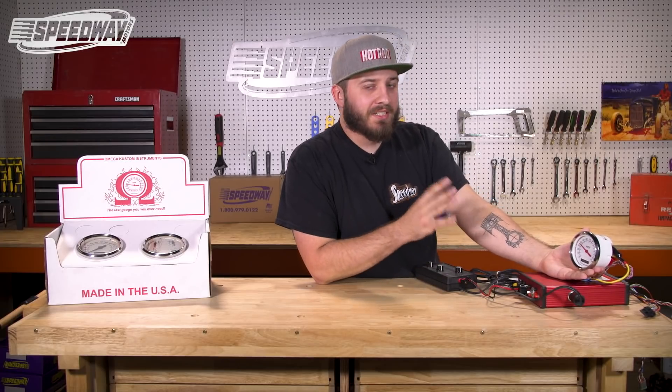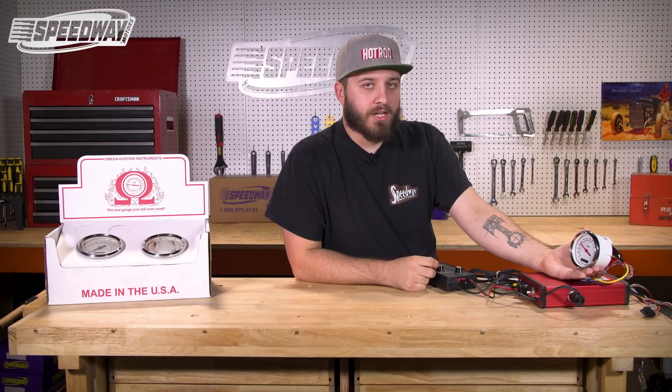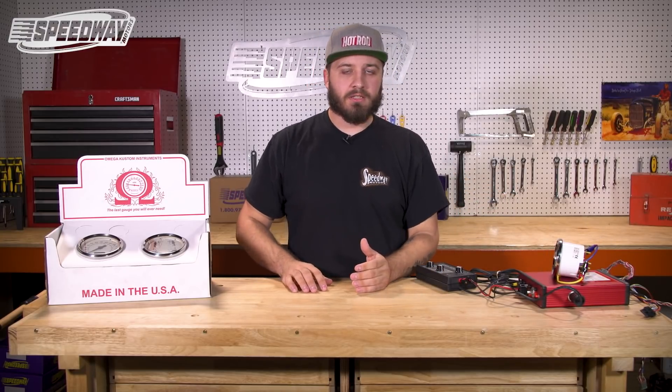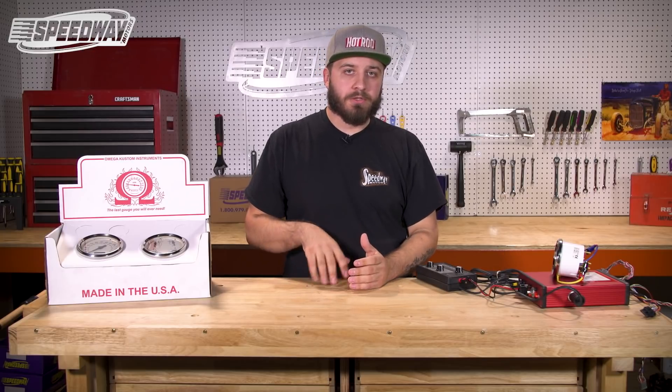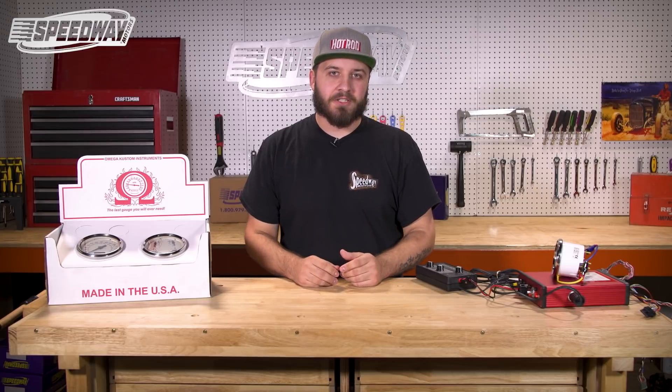These units are dead simple to connect — there are only four connections on the back side of this particular speedometer. If you have any other questions, hit us up on our tech line, check out our toolbox, or contact us on our Facebook or YouTube page. Thanks again for joining us here at Speedway Motors, and you have an excellent rest of your day.